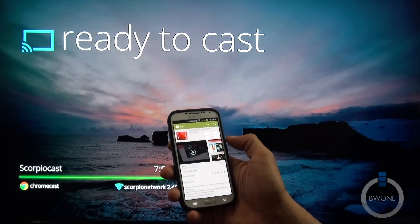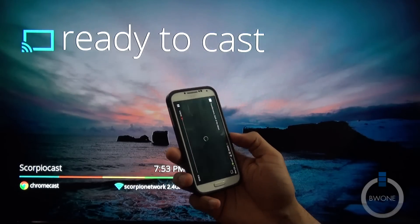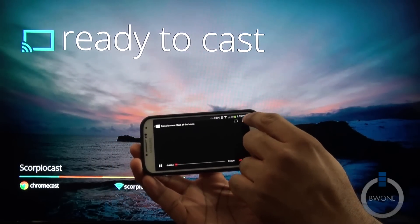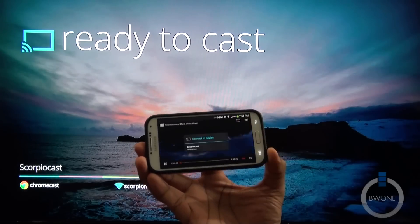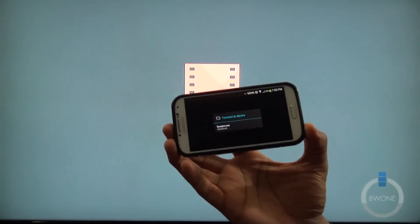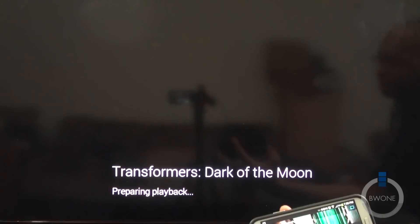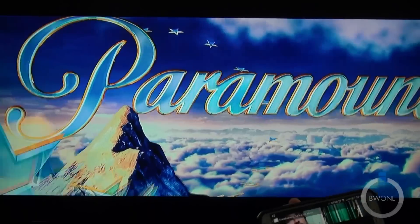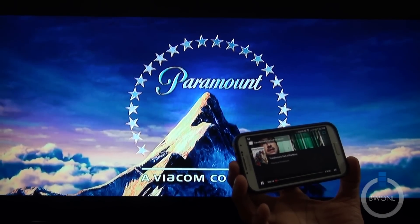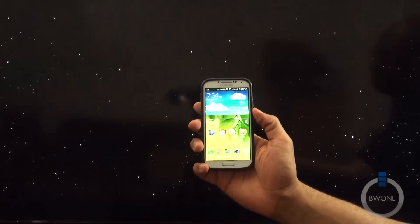Let's see if we can open that up. I do have a movie in here — Transformers — and we're going to go ahead and let that play. As you can see right here in the corner, it has a little cast icon. So we tap that, choose which Chromecast to send it to — it says ready, connected, preparing playback — and you can see it's playing back. Playback stops on the phone, but now it's on the Chromecast, up on the TV.